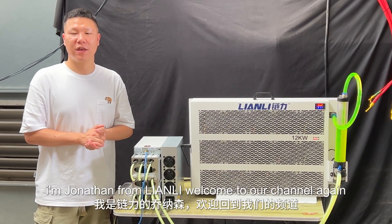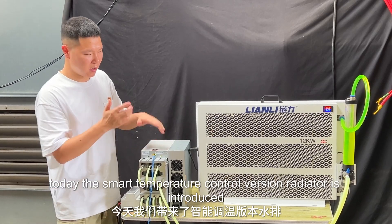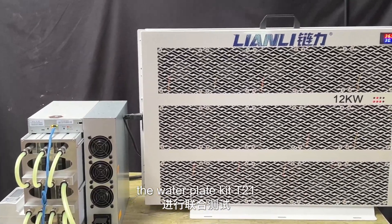Hello everyone, I'm Jonathan from Nelly. Welcome to Nelly's channel again. Today, the smart temperature control version is introduced, which will be jointly tested with another new product of Nelly's company, the Water Planet case T21.